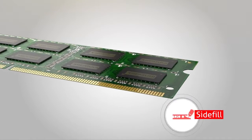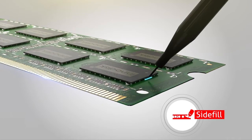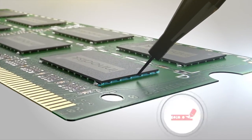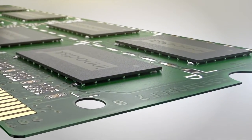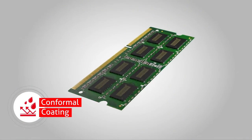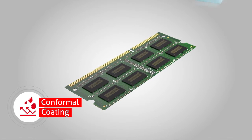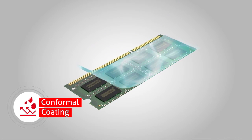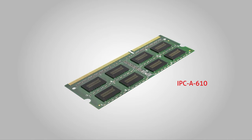For added durability, SideFill is an additional option provided by InnoDisk. To enhance DRAM IC solder joint reliability, preventing solder joint cracking, the coatings on the modules protect against moisture, contaminants, dust, and acid or alkaline materials, in line with IPC-A610 standards for electronic components.